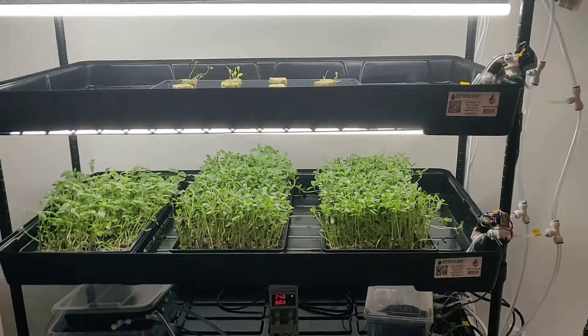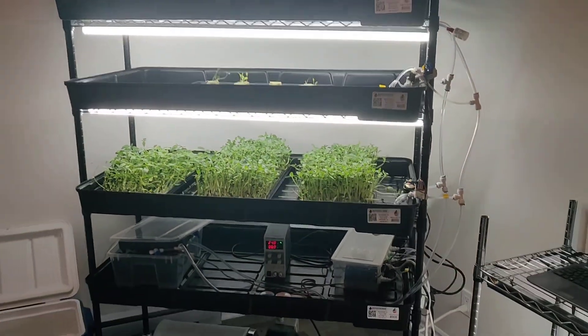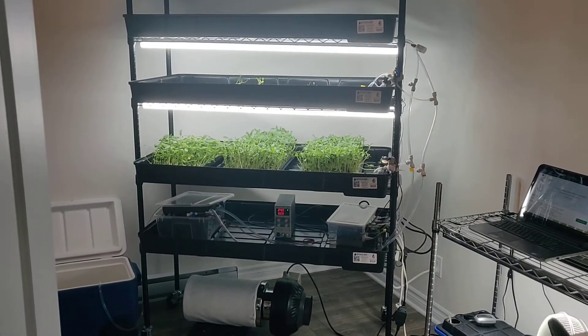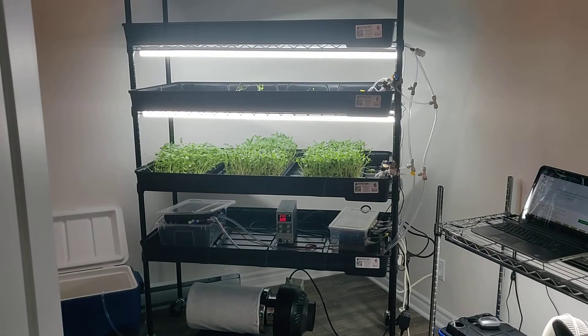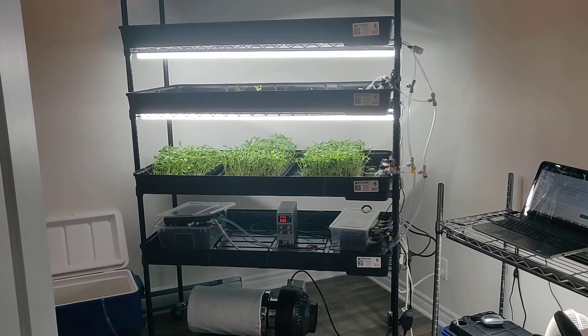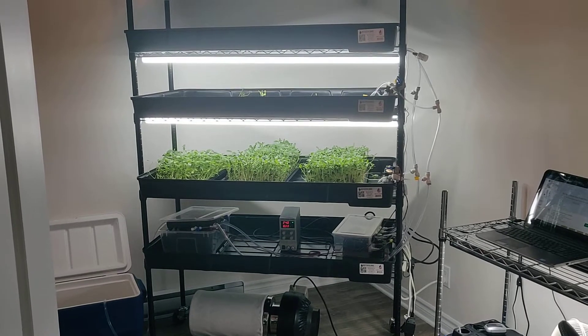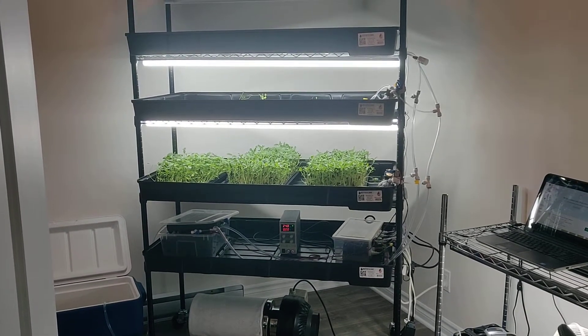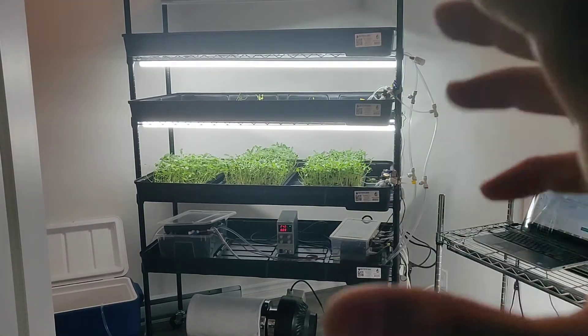Hello growers, Ecotech here to show you my latest microgreen project. This is a fully automated system where I'm trying to take out all the variables and get the most consistent environmental setup, so I can focus on what matters in terms of growing height and the taste.